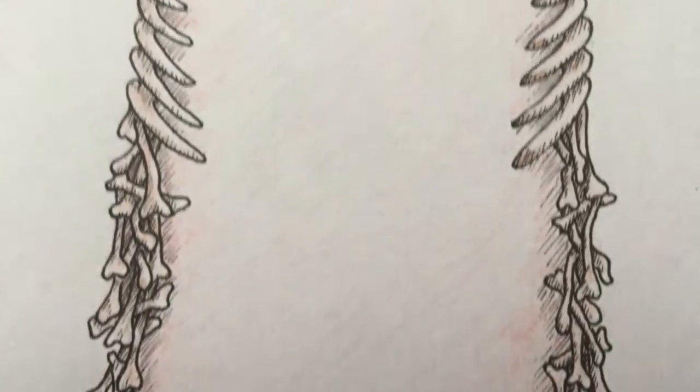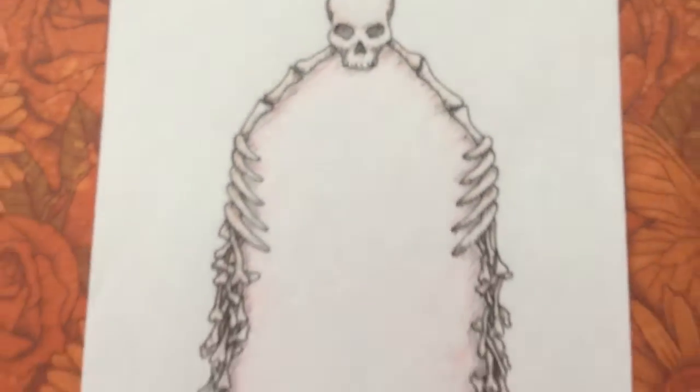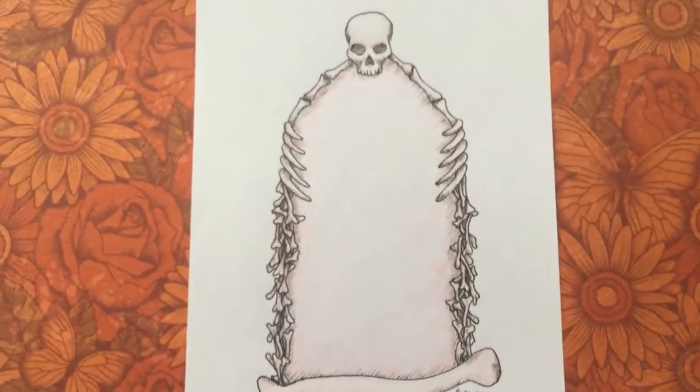I think it turned out really cool, and I want to thank you very much for watching. I wish you all a lovely day, and I hope to see you guys in the next one. Bye bye!